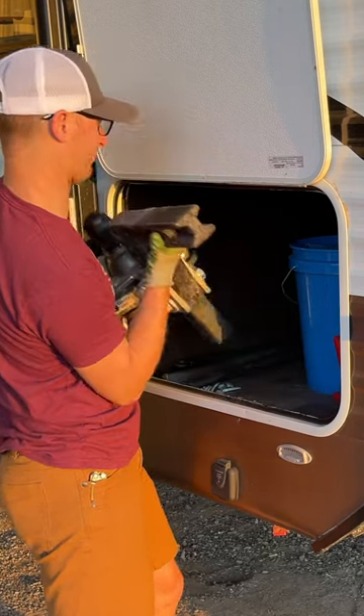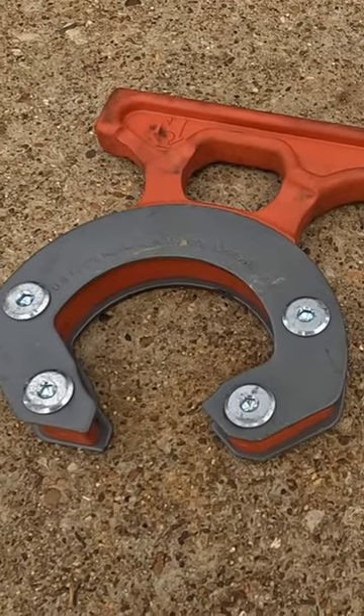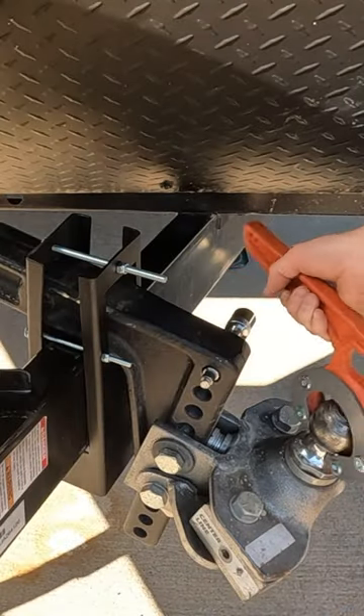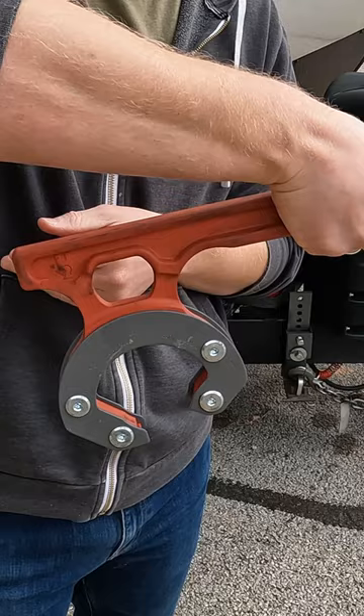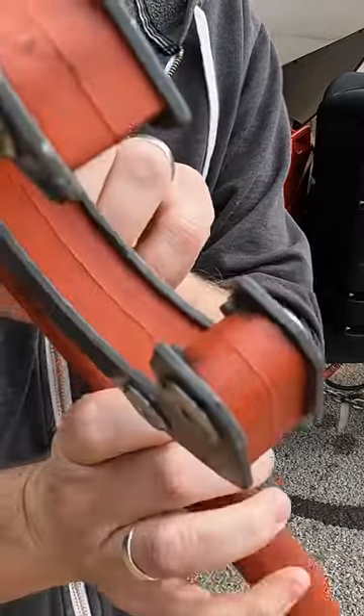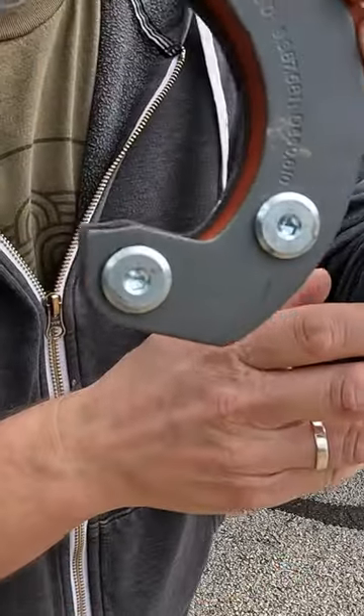Every time you pick it up you're going to find grease on your pants or your shirt — you've been there if you have a travel trailer with a weight distribution hitch. The hitch grip is absolutely fantastic. You just swing it on the ball, pick it up, and you're able to walk one-handed to wherever you need to go. It really is a back saver, and it's absolutely a tool that if I lost it, I would definitely go out and buy another one today.